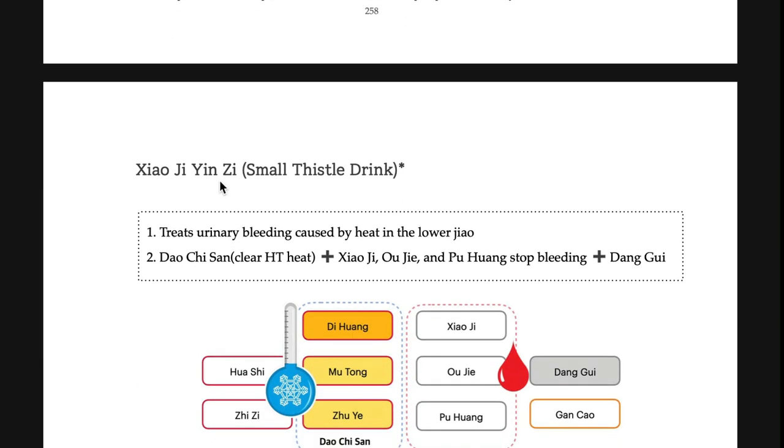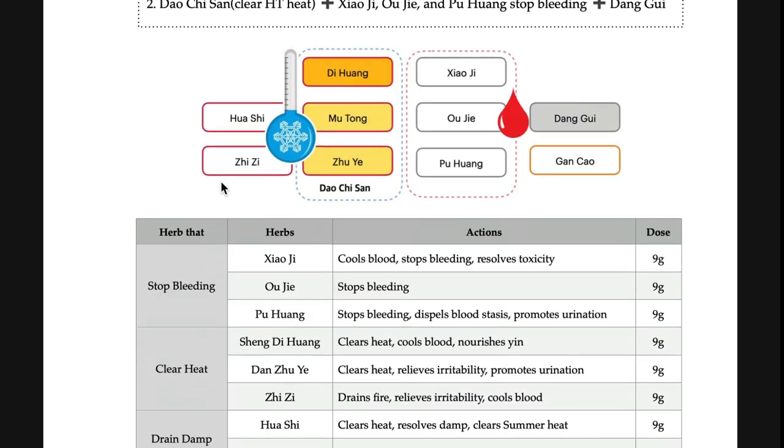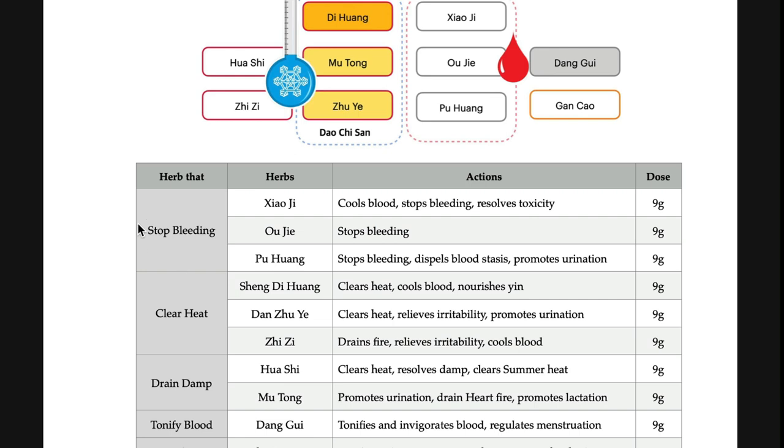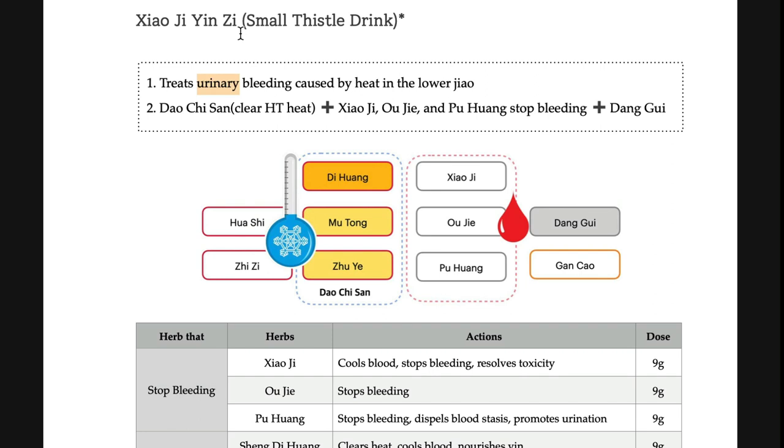Next is xiao ji yin ji. Like tai ji and da ji, xiao ji — both formulas cool blood and stop bleeding. Xiao ji yin is a decoction used for stop bleeding, but specifically for urinary bleeding. That is the keyword: urinary bleeding. Just like shihuisan, it stops bleeding due to blood heat, but xiao ji yin ji is specifically used for urinary bleeding.